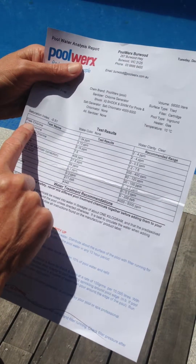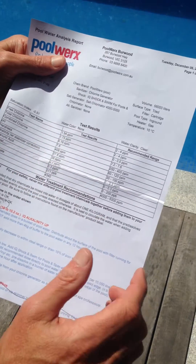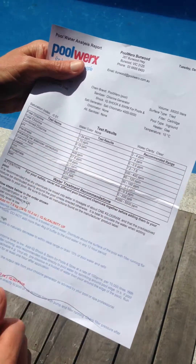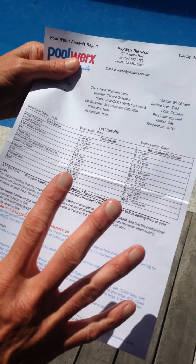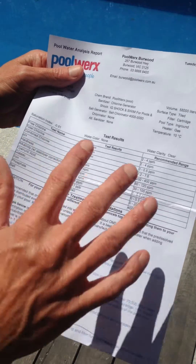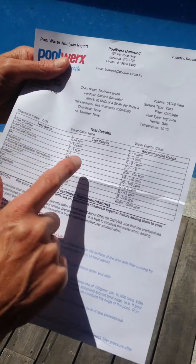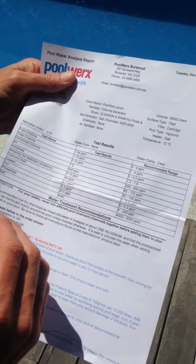The top one here is free chlorine. We have a test result of 1.54 for this particular example, and the recommended range is 2 to 4, so we're a little bit low in that free chlorine range. We'll show you later in the next video how that chlorine works and how we can lift that level. We also have total chlorine and combined chlorine on here, but we don't need to worry about those two — the free chlorine is the only one we need to worry about with our pool.